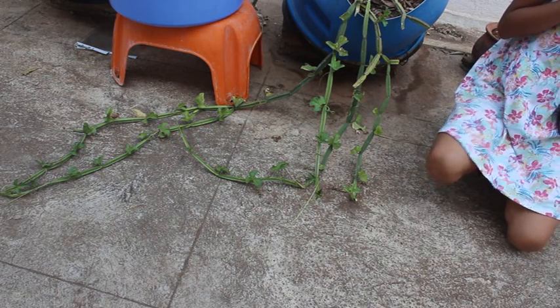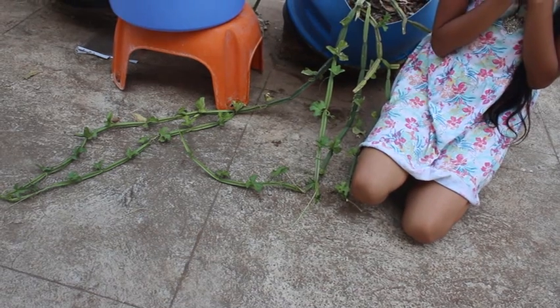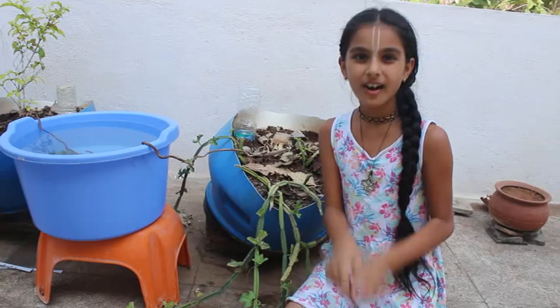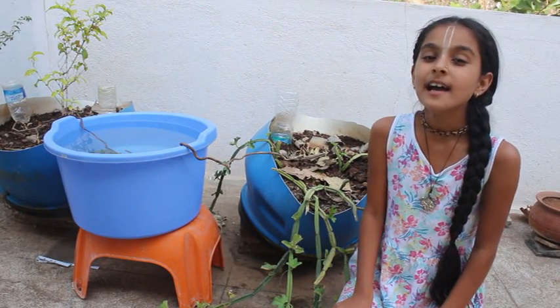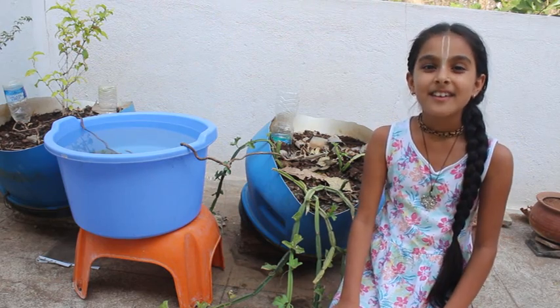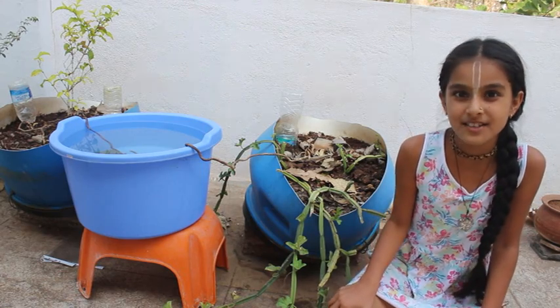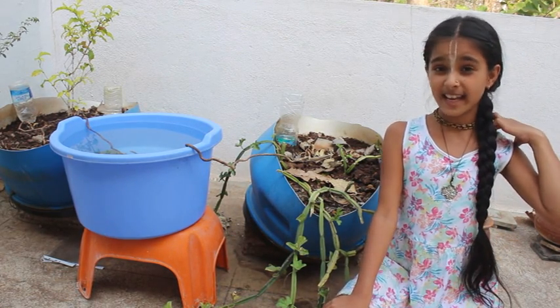Jai Shri Krishna, Jai Shri Narasimha, Jai Shri Ramachandra. Today I would like to tell you all about a beautiful plant called Pirandai. In Tamil it is called Pirandai, in English it is called Veldt Grape or Adamant Creeper, and it has many varieties.